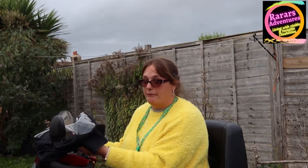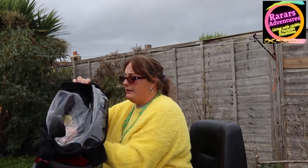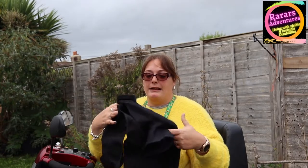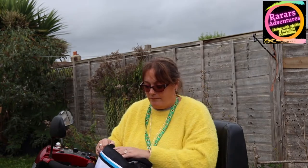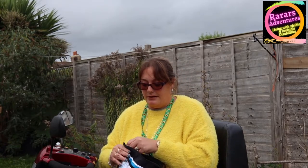To take it off, it's the same process in reverse: slide it off from the bottom, undo the velcro, take out first one mirror arm then the second, and it's done. If you wish, you can wash it to keep it nice and clean. It's all elasticated and feels like a wetsuit, with that clear plastic panel. When you've done, just fold it back up and slide it back into its case, zip it up, and put it in your basket. Voilà — you're done.